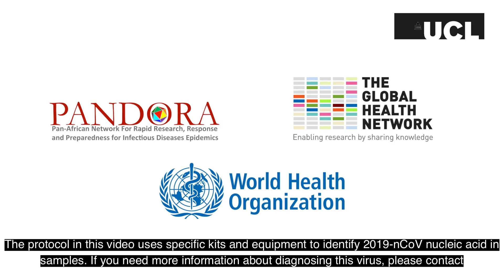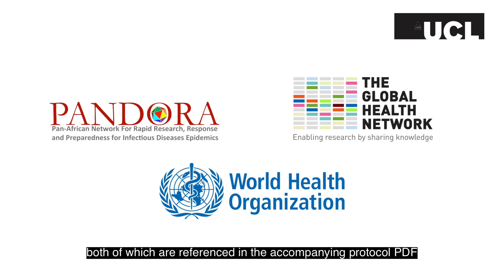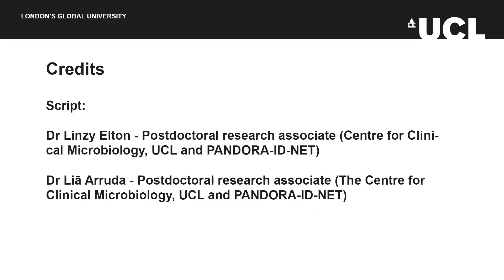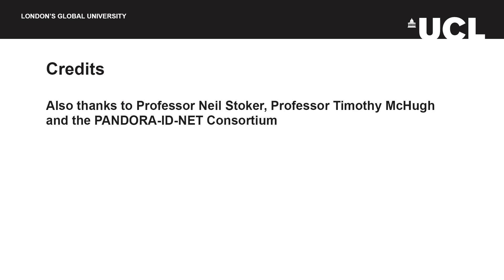The protocol in this video uses specific kits and equipment to identify 2019 nCoV nucleic acid in samples. If you need more information about diagnosing this virus, please contact the Pandora ID Net or consult further sources such as the Global Health Network's 2019 nCoV knowledge hub or the WHO's website, both of which are referenced in the accompanying protocol PDF. Thank you so much for joining us.